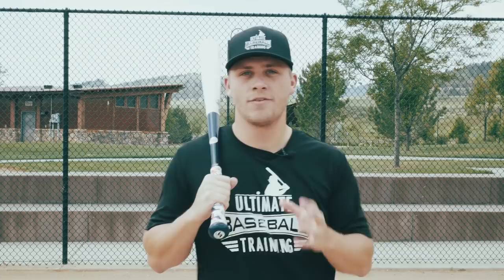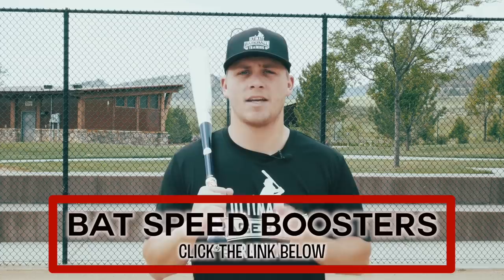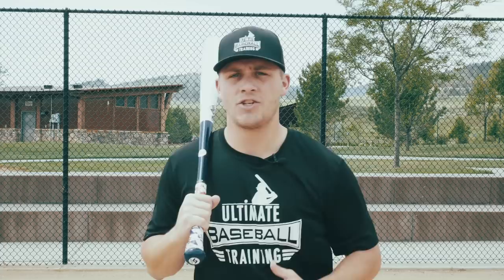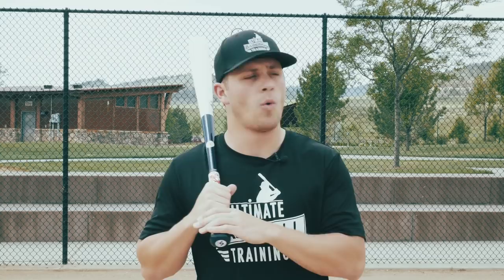So there you have it. I hope you try out these infield drills and you become a better infielder because of it. Hopefully you enjoyed the video. Before you go, grab my free bat speed boosters workout — it's a 100% free workout you can do over the next 7 to 10 days and you're going to see drastic improvements in your bat speed. Just click on the link in the first pinned comment below and all I need is your email address. If you enjoyed this video, I'd appreciate a like. Get in the comments section and let me know what you'd like to see in future videos. And if you're not already subscribed, hit that subscribe button because we're coming out with new baseball videos every single week.